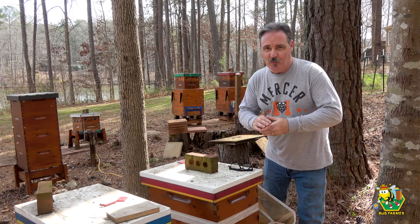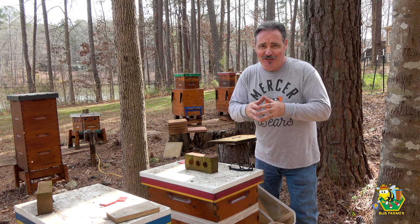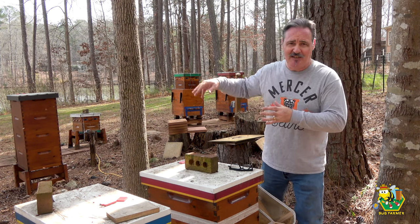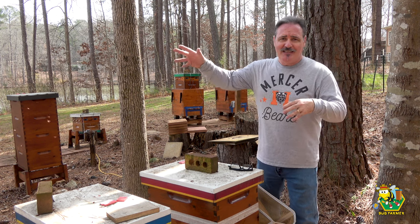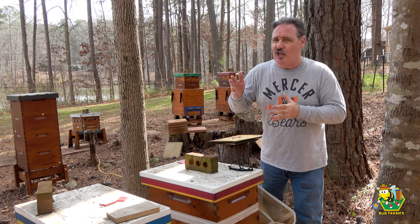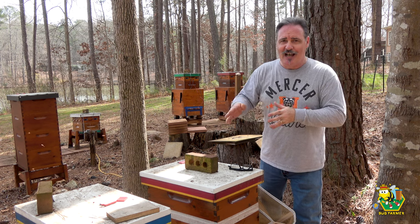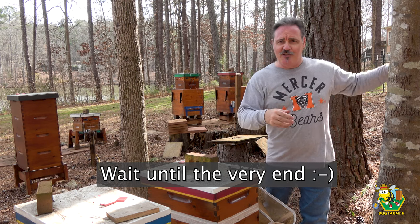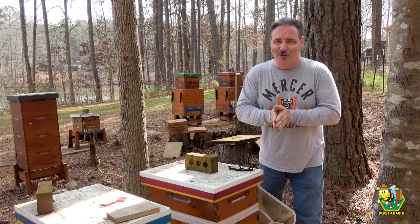Hi, and welcome back to the channel. Today it's the middle of February. I'm going to be supering some hives. It is beautiful weather out here — I think it's 72 degrees, going to get to 74. Next week it's going to be 76 with lows of 61. The flowers are blooming, the pollen's out there, the nectar's going to start coming in, and I want to make sure that these girls don't swarm. So today we're going to be checking for swarm cells on the back row and then adding a super to each one of these hives. Let me get my smoker lit and my veil on and we'll get started.